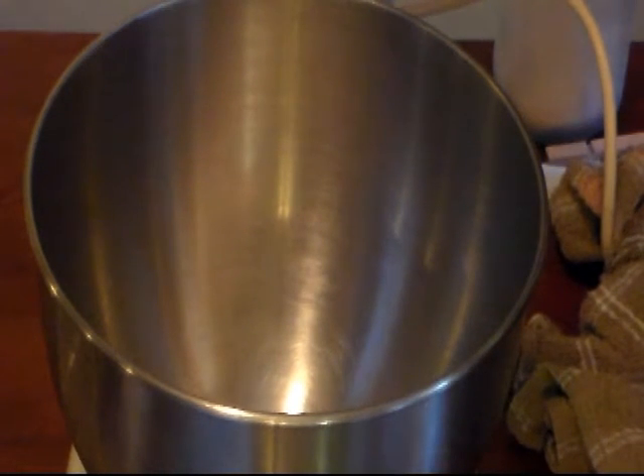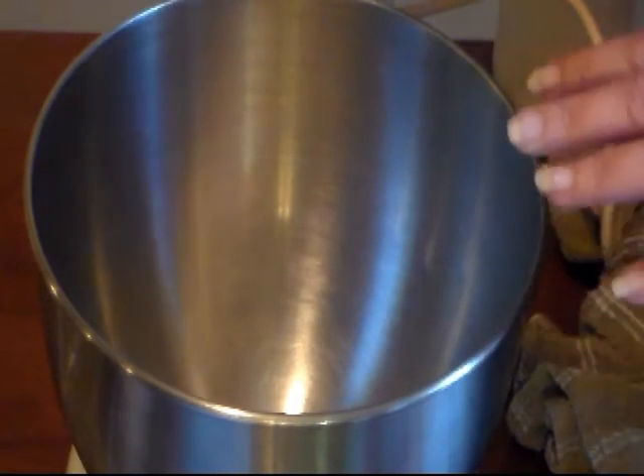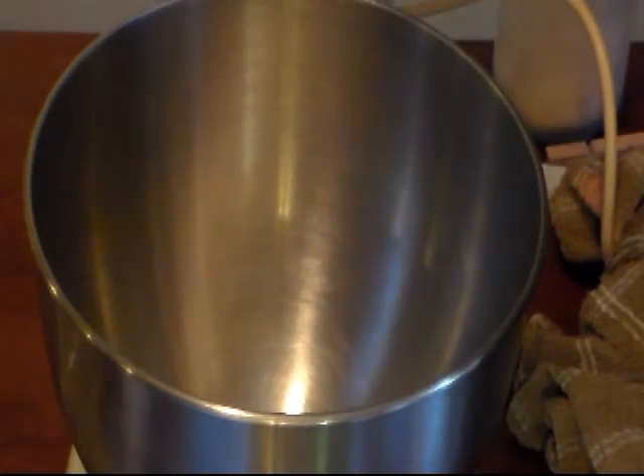To get started, we're going to add all of our ingredients to our mixer. You can use your stand mixer, a hand mixer, or you can just use your hands and mix it all together.